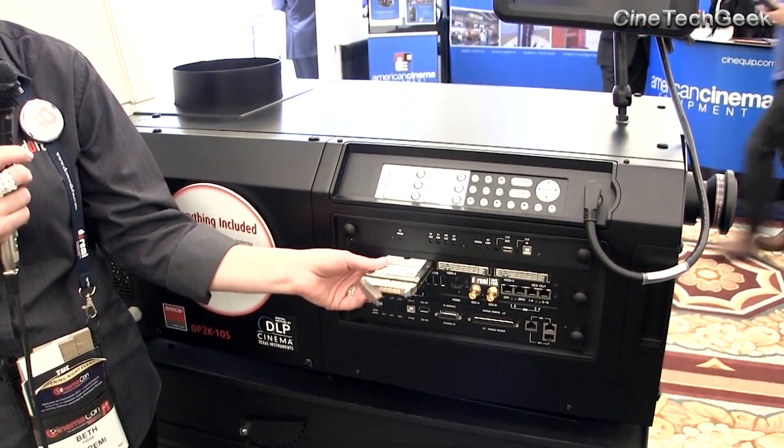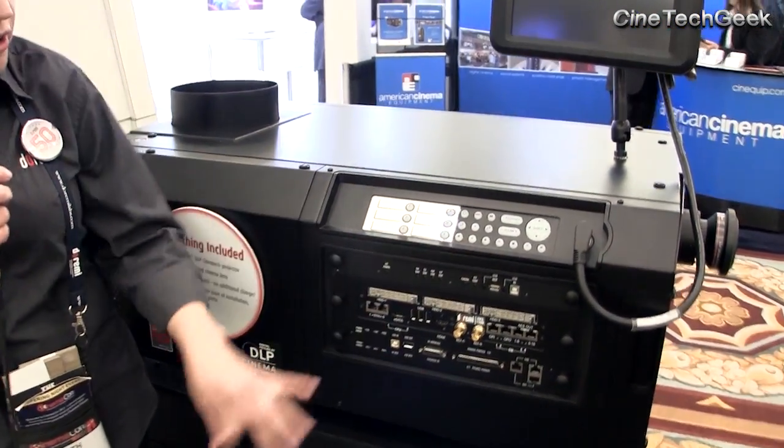That lends itself to talking about the low cost of ownership and the ease of maintenance — all of which the IMS 1000 was made to represent. The cost of ownership means it's about two thousand dollars less than our standard IMB show vault. It only weighs 10 pounds, so you're saving money on shipping — not shipping another box that weighs almost 70 pounds. Also, energy consumption is huge: it uses about 50% less energy, which when putting 16 of these into a complex is a significant savings for a theater owner.